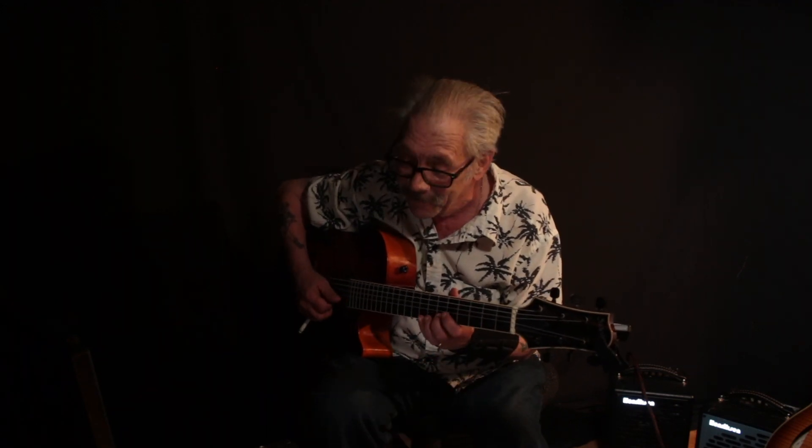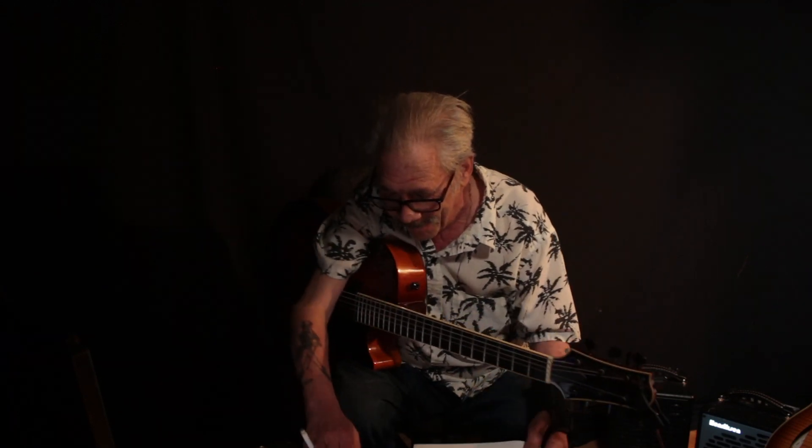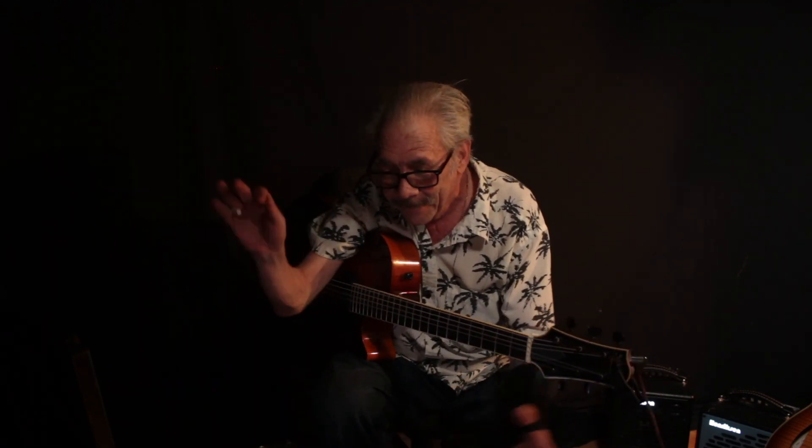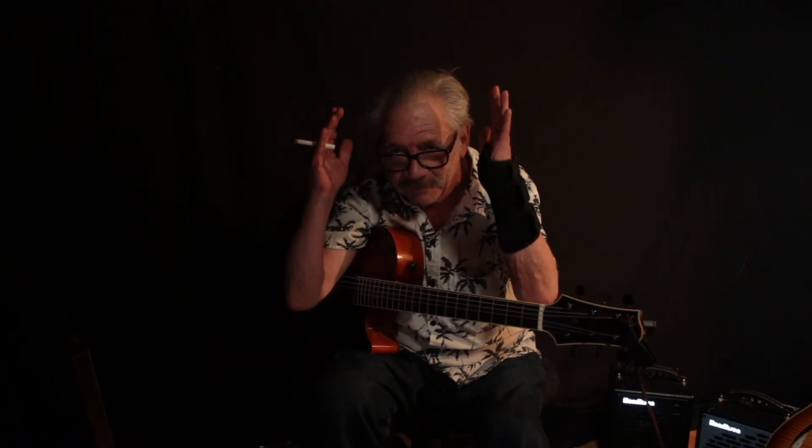There, I like that. Okay, now finally, since we mentioned John Coltrane, here's Giant Steps.